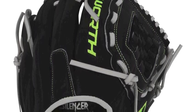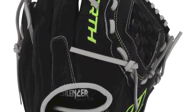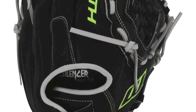The glove has a custom fitting Velcro strap that will give you a secure fit that is sure to be comfortable.